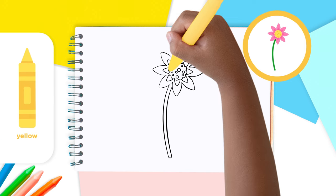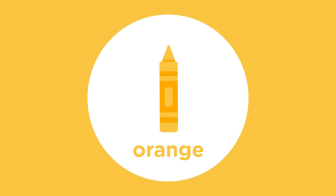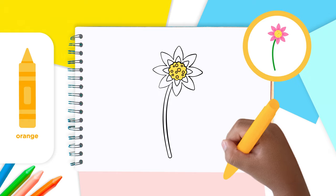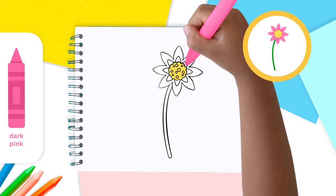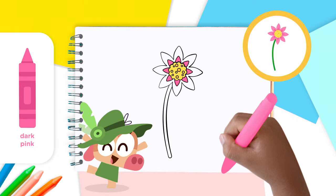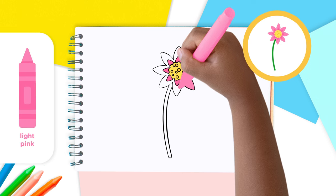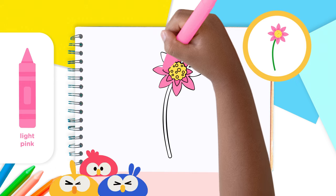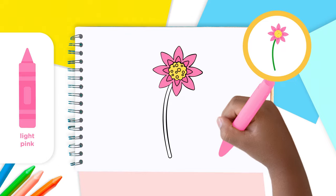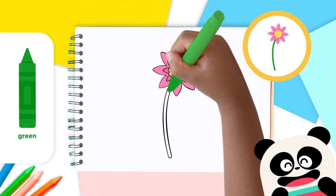Use the yellow crayon to color the stamen. Then use the orange crayon to color in the little circles. Use the dark pink crayon to color the smaller petals closest to the stamen. And then the light pink crayon to color the bigger petals. Finally, use the green crayon to color the stem.